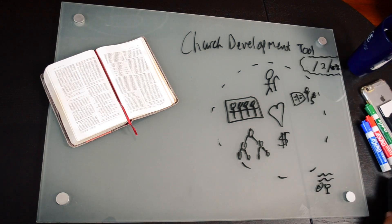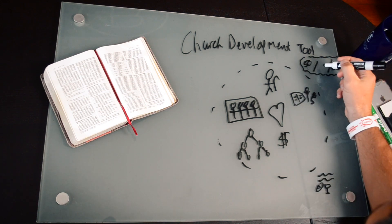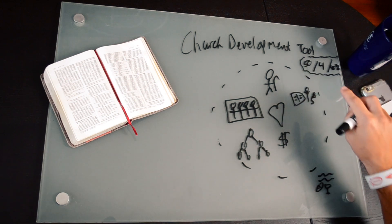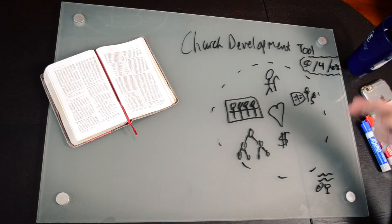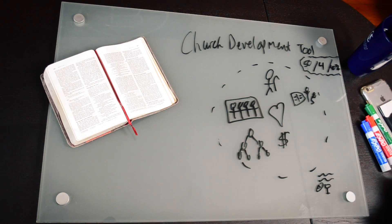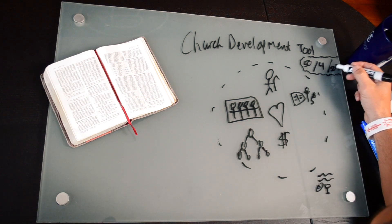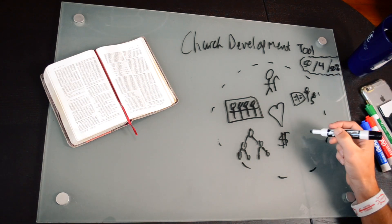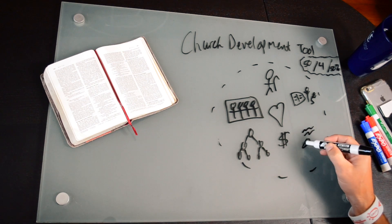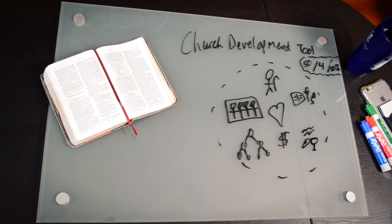When they get up to 50 with four different groups led by four different leaders — and that is important, it can't be one guy leading four groups on four different nights — he has to be able to multiply his influence and develop leaders. Then when they get up to 50% new believers, we are going to start talking about launching regular Sunday worship gatherings. That is where they would begin to practice the ordinances.